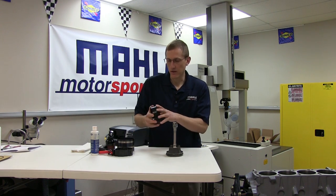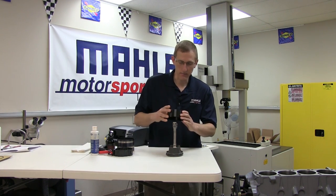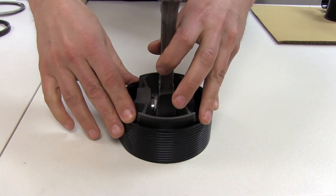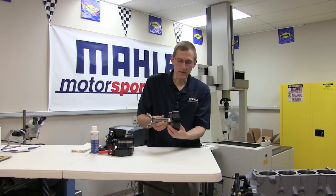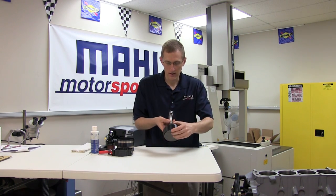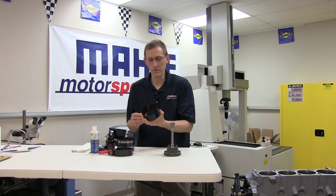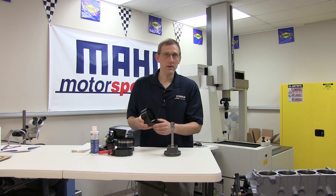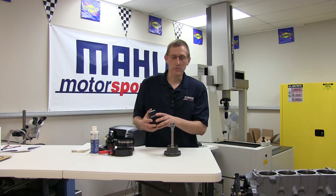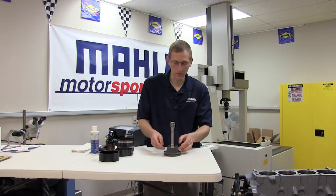When possible, our preferred method is a fixed diameter tapered sleeve compressor. These are certainly the easiest to use and they do an excellent job of compressing the rings evenly. But obvious disadvantages are they only work for a limited range of bore sizes. Additionally, although most are constructed of aluminum and hard anodized, it is possible to damage or wear out the compression surfaces through heavy usage, and either of those issues, if present, can give you some trouble during installation.